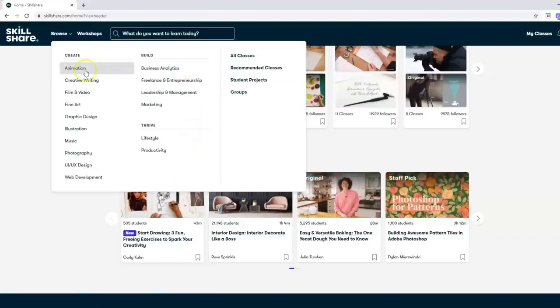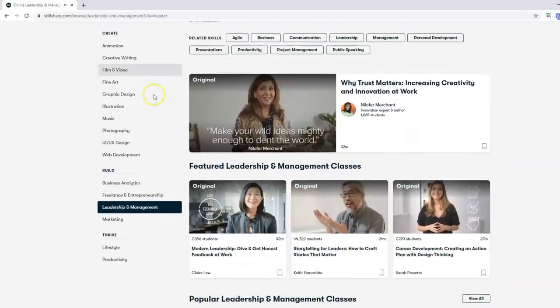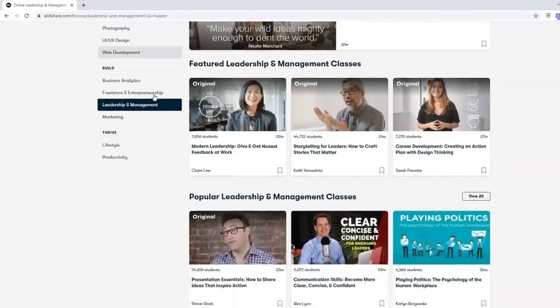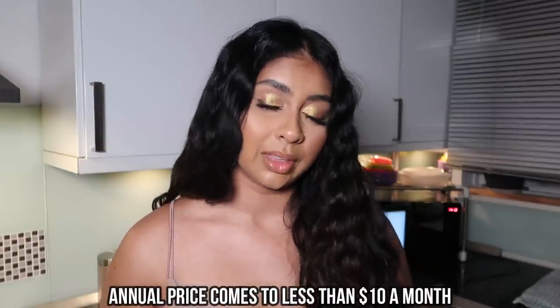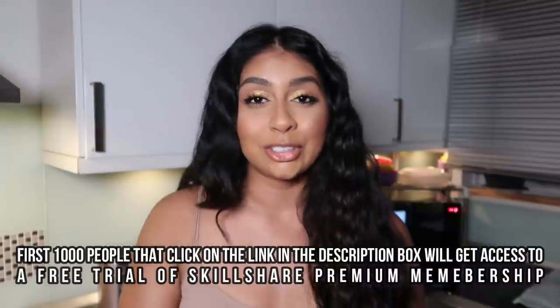The Skillshare classes include a combination of video lessons and class projects that can easily fit your schedule and skill level. I actually pay for the premium membership at 13 pounds a month. The first thousand people who click the link in my description box will get a free trial of Skillshare premium membership, so don't miss out on that — I definitely recommend it.